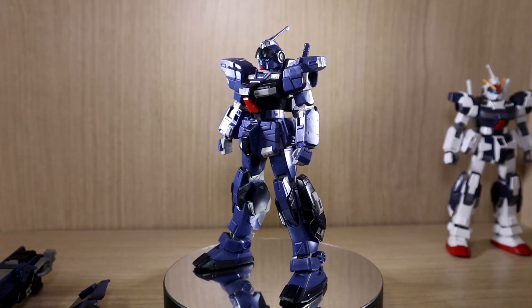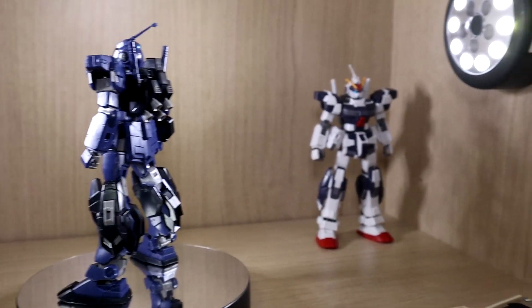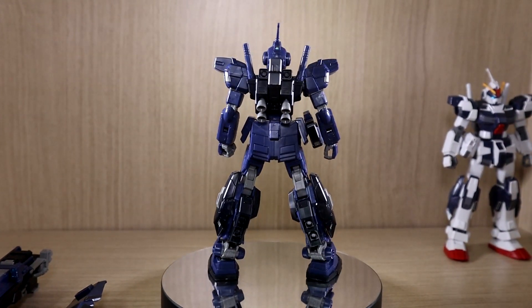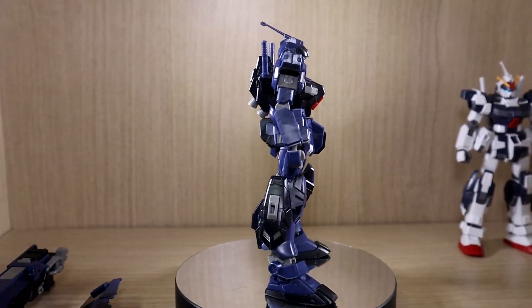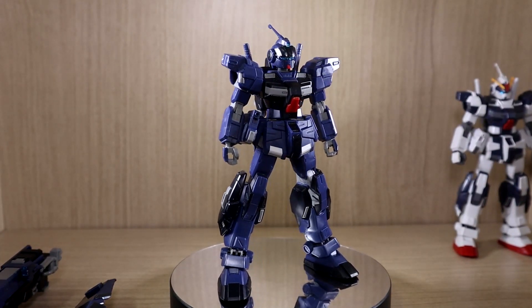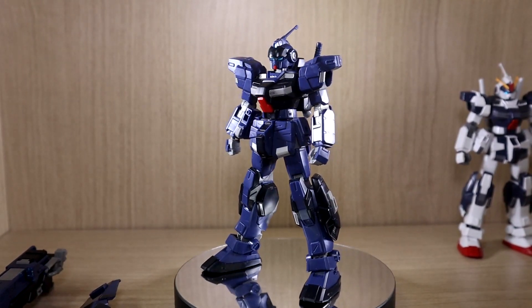This review will be a simple review, meaning I won't be going over articulation because I've already reviewed the Pale Rider Calvary, which has the exact same articulation as far as I know. So I'll be doing a quick comparison with the Calvary, not the regular Pale Rider, because I don't think that's really necessary at this point. I'll show you some differences and we'll call it a day.